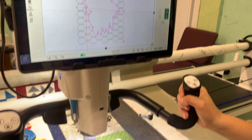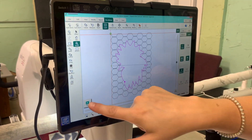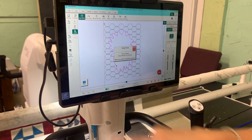I'm just going to get started on quilting. I'm going to go to Pro Stitcher, touch Run, Proceed, and Resume.